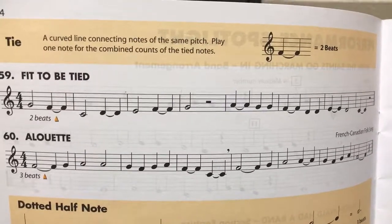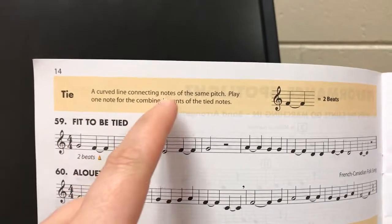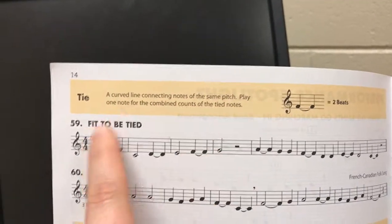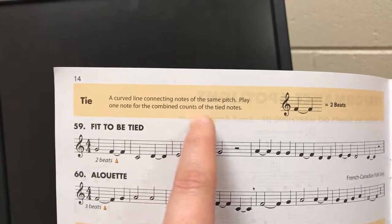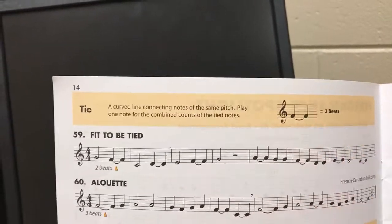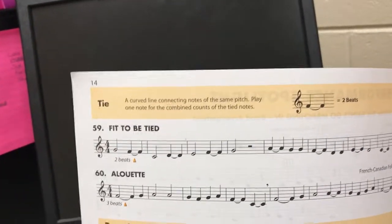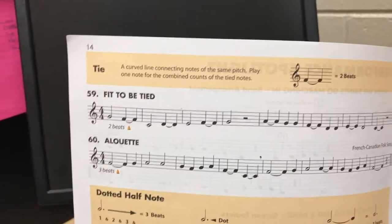Number 59: fit to be tied. A tie is a curved line connecting notes of the same pitch. Play one note for the combined counts of the tied notes. Quarter note plus quarter note tied together equals two beats. Whole note plus whole note tied together equals eight beats. Half note plus half note tied together equals four beats.